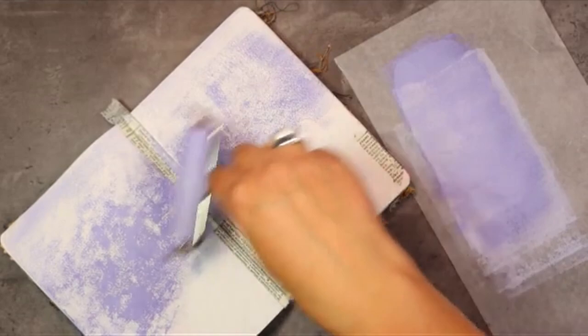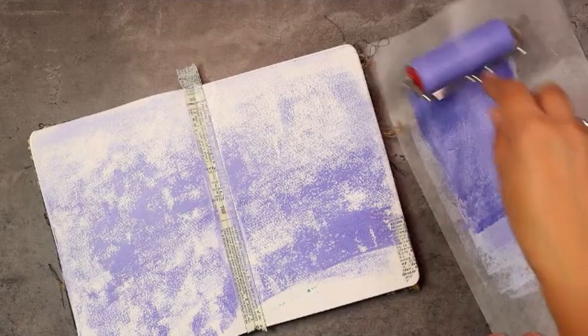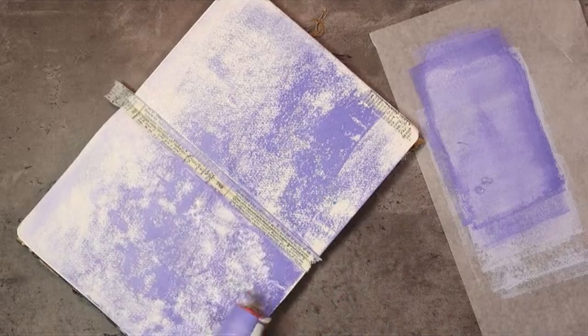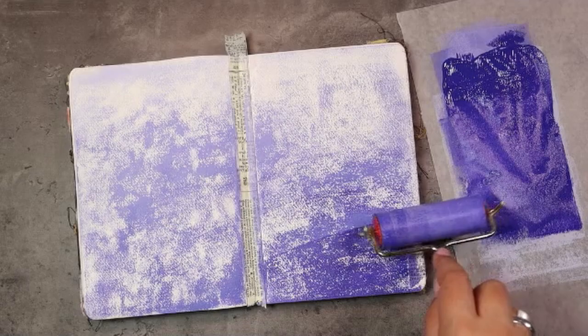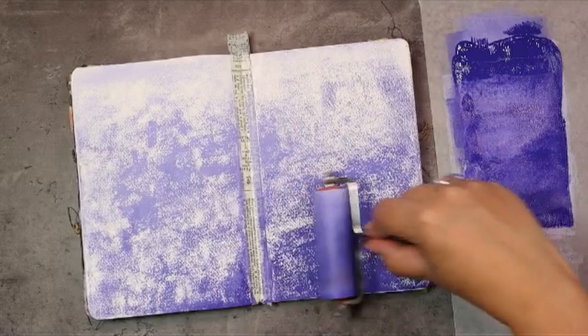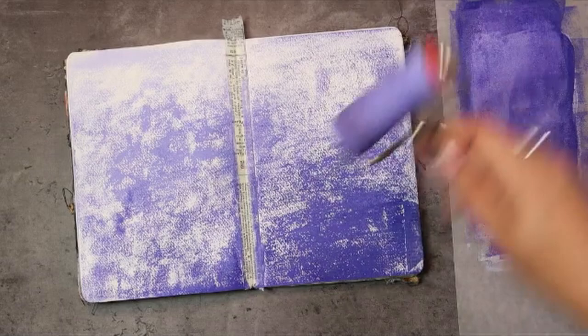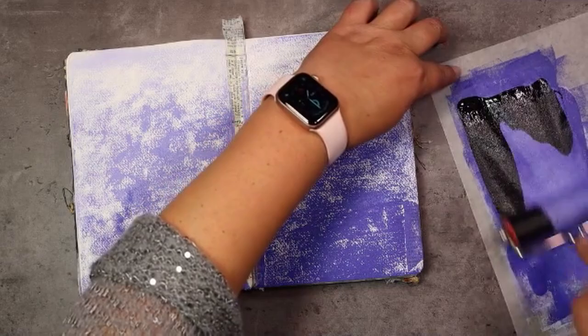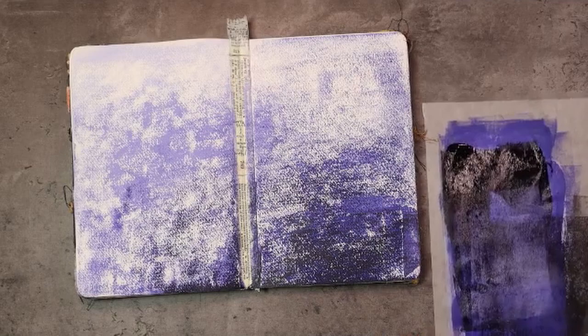I decided to talk about connection today because I have been receiving a lot of messages from butterflies saying how alone they're feeling, how lonely they are. And I know that going to my art journal for me is my best source of auto-therapy. It allows me to connect with a whole bunch of things. The first thing it allows me to connect with is myself — because in order to get stuff on the paper I need to listen to myself, hear what it is I want to do, and focus on what makes me happy. My invitation for you today is to journal in a way that makes you happy.